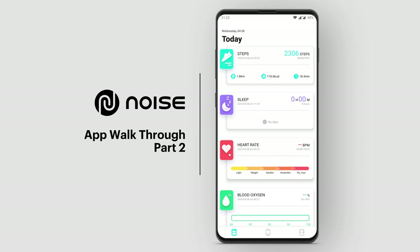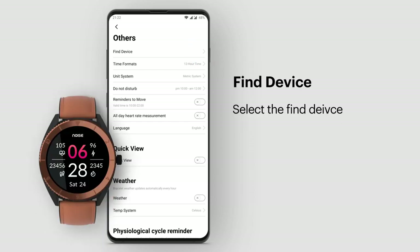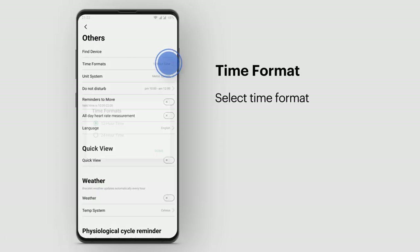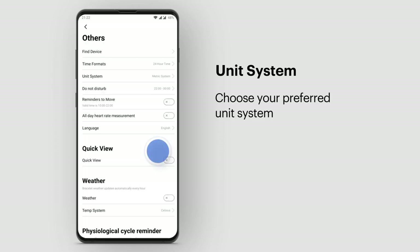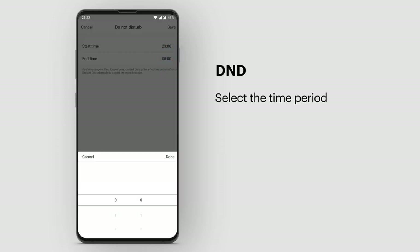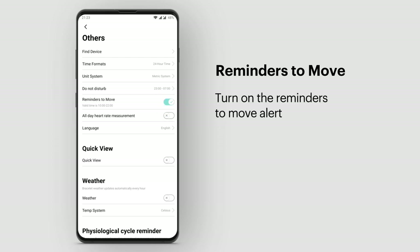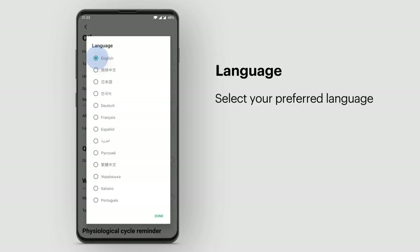Here's the second part of the DeFit app walkthrough. Go to Device and choose Other. Find Device: select Find Device to look for your watch — it will vibrate as long as it is within Bluetooth range. Time Format: select your preferred time format. Unit System: choose your preferred unit system. Do Not Disturb: go to Do Not Disturb and select the time period. Reminders to Move: turn on the reminders to move alert. All Day Heart Rate Measurement: turn this on to monitor your heart rate throughout the day. Language: choose and select your preferred language.